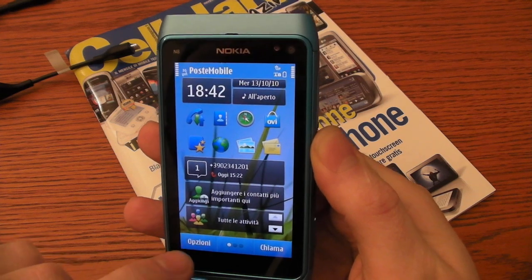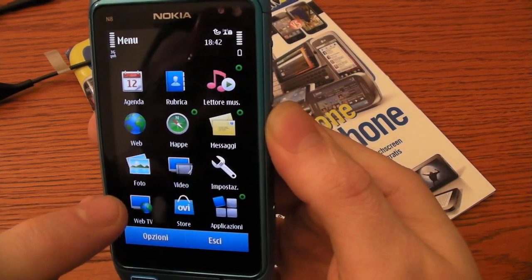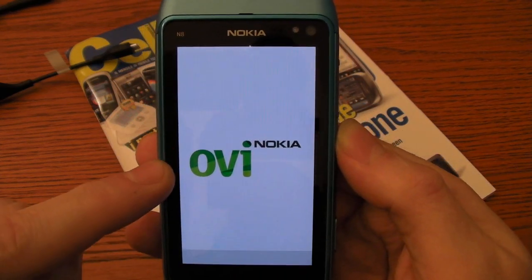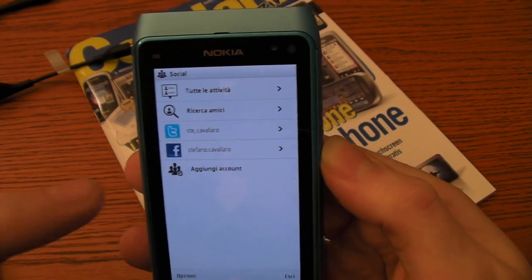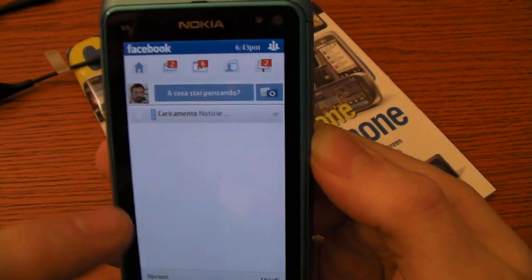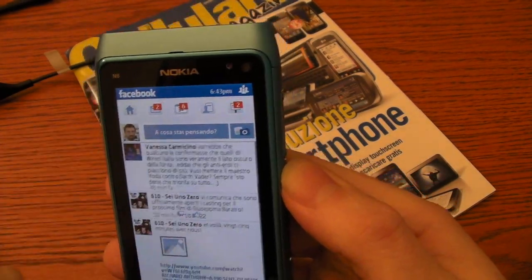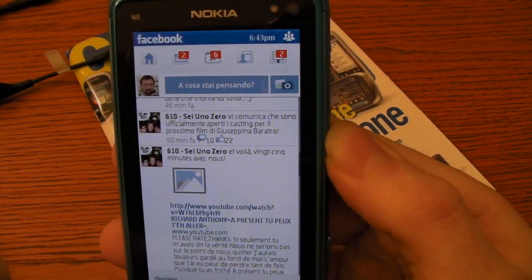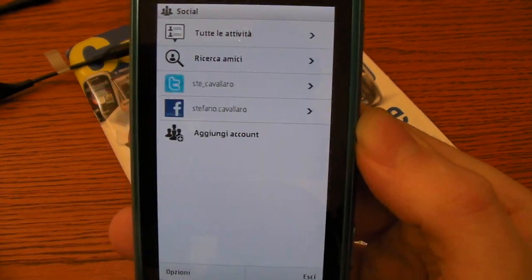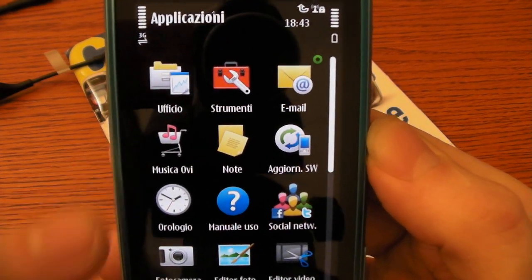I want to show you the social network integration. You can access social networks from your Ovi account. Here I have my Facebook and my Twitter account. Let's go inside — this is Facebook, this is Twitter. We can also buy music here.